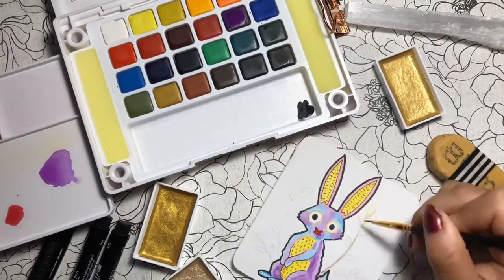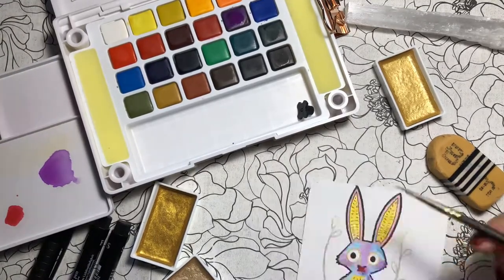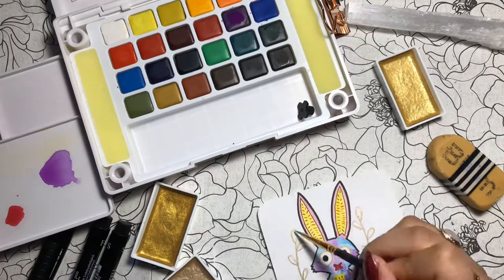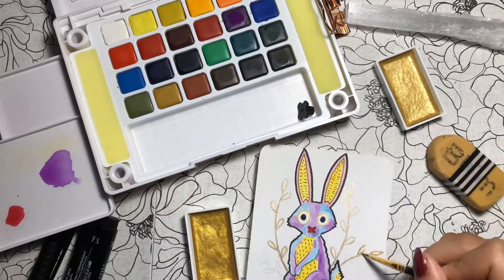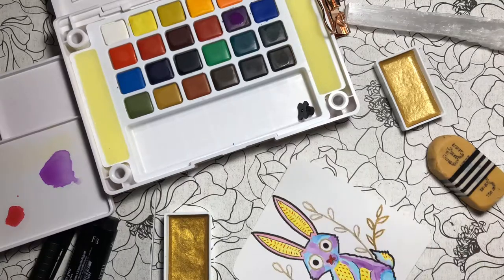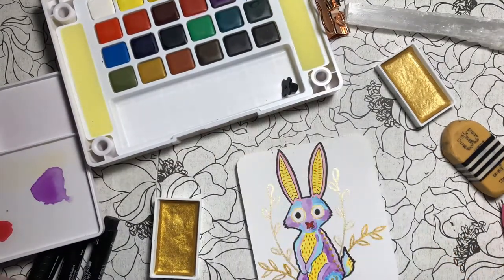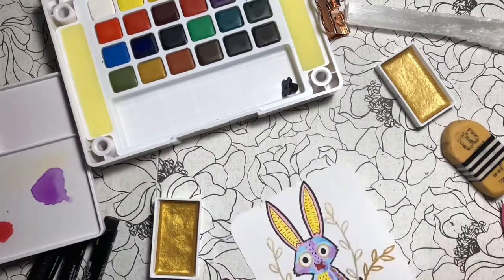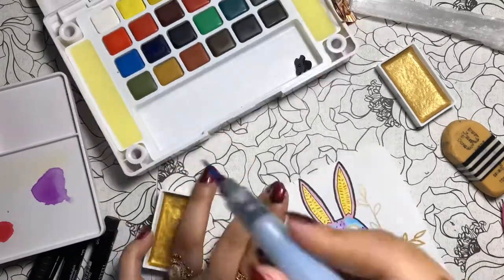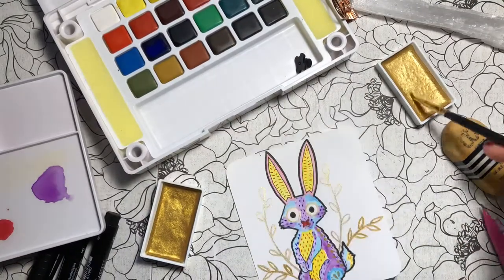I'll let the painted areas dry and work on these vines that I have drawn around Koti. I'm using two different shades of gold. I apologize that you can't see the areas that I work on sometimes, just because the picture was below the camera. And now I'm moving on to adding dark blue dots to finish Koti's pattern.